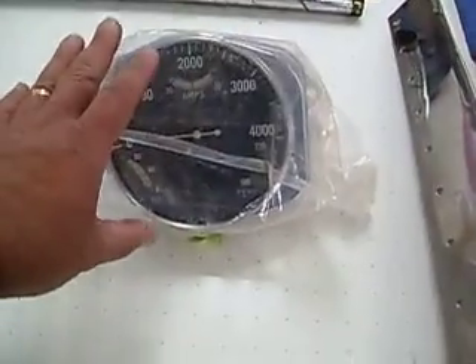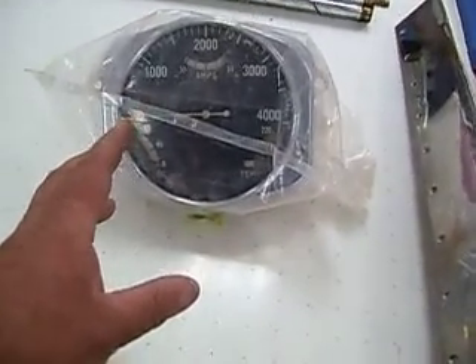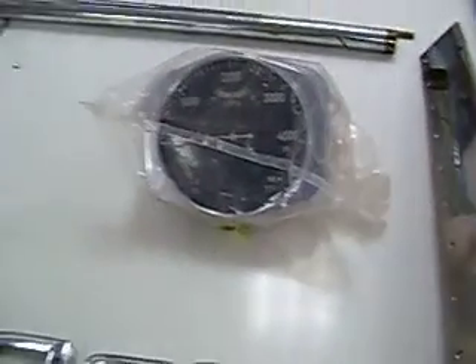This is your gauge. When we sent this off to have the gauge repaired, at that time we weren't planning on doing any chrome. This one actually cleaned up pretty good, so we can send it back to the gauge guy and he can get the chrome done.